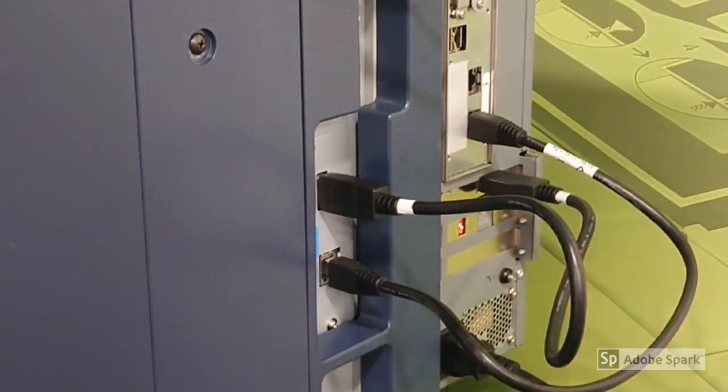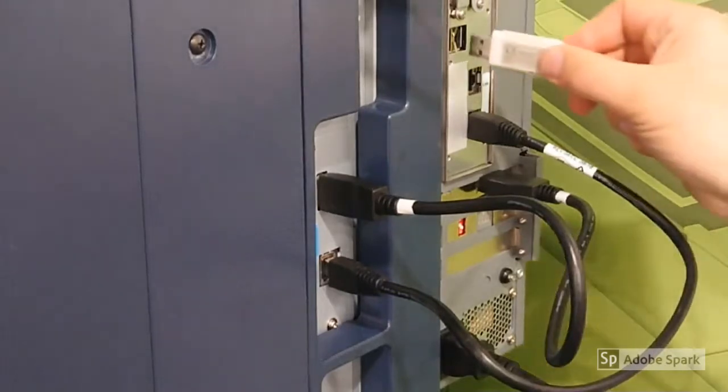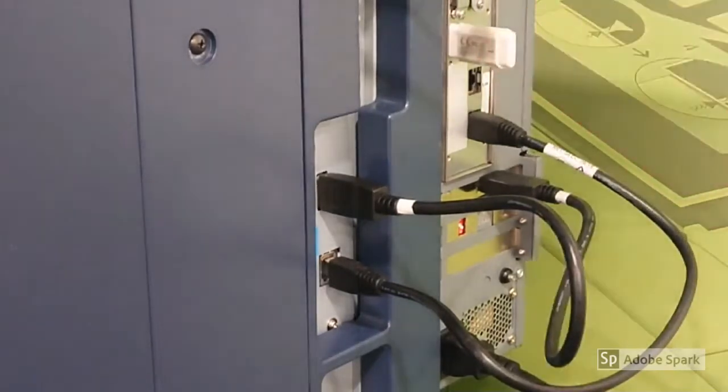Next, insert the USB into one of the USB ports and switch your Fiery controller on. The display will start to count up, which takes around about half an hour to 40 minutes until it's completed and switched off.